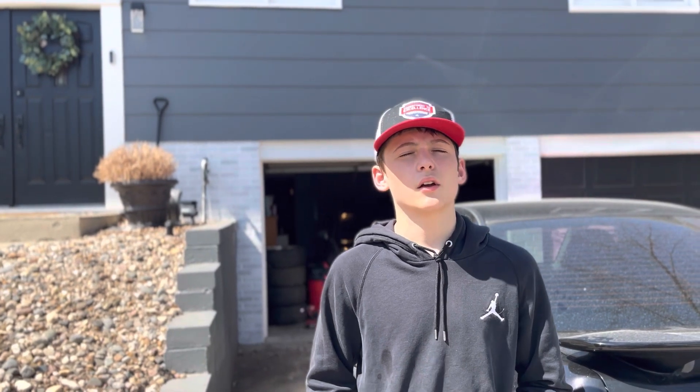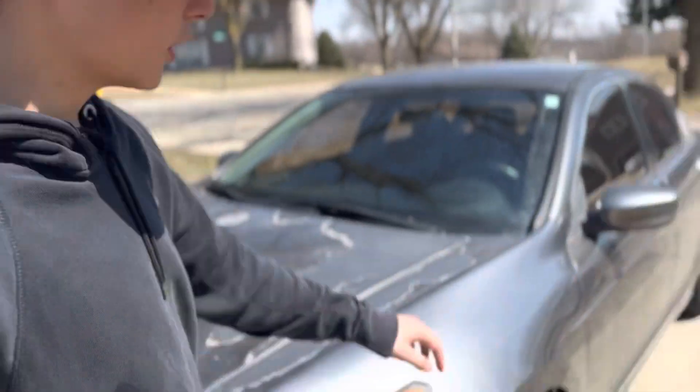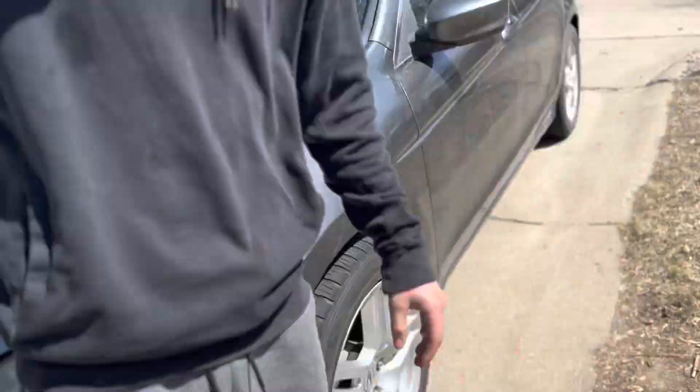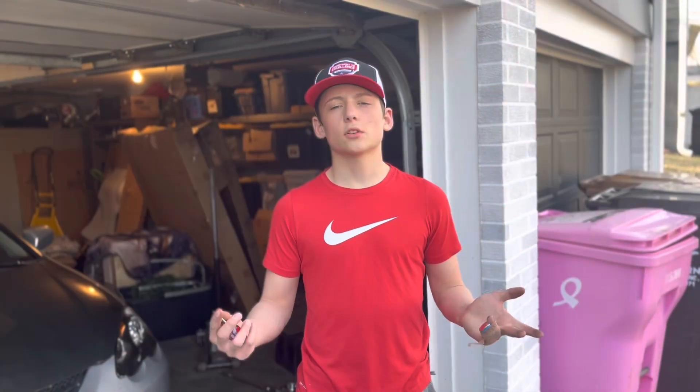Unfortunately we went to Advanced Auto and they didn't specify on the call that they only had universal ones — and they were super thin. I was not about to spend 21 bucks on something like that. So I'm just gonna have to order some, or I'm gonna come over here and take spacers off these front tires, hopefully they're the right ones. These ones look a little thicker than what we have in there — I'll probably move these to the rear and the thinner ones to the front.